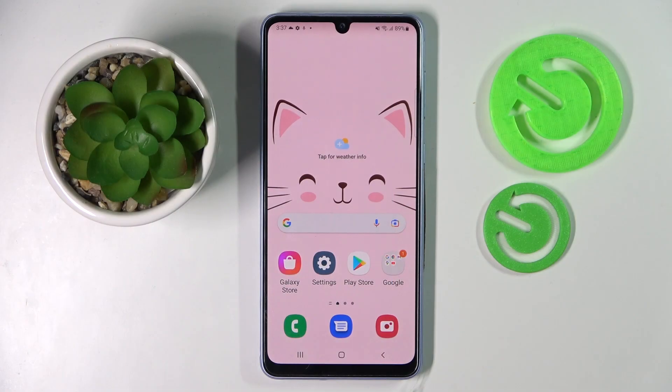Hi! In front of me is Samsung Galaxy A43 and today I would like to show you how you can use one-handed mode on this device.